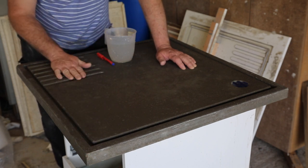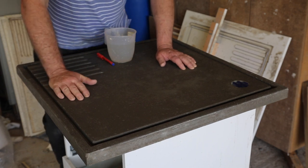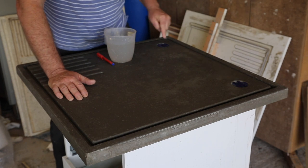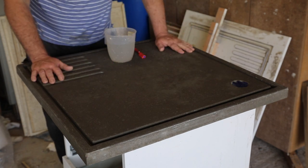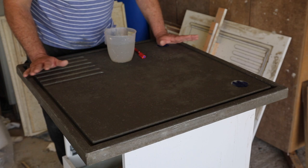I have cast some fulling grooves in here, and by way of an experiment on this one I have inset a couple of ceramic fulling tools into the corners. This video will give you an idea of how you can make your own self-draining felting table.